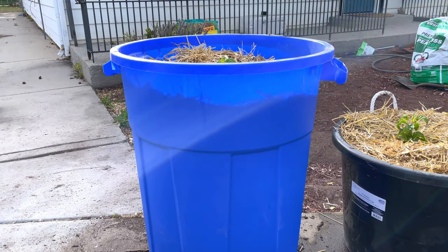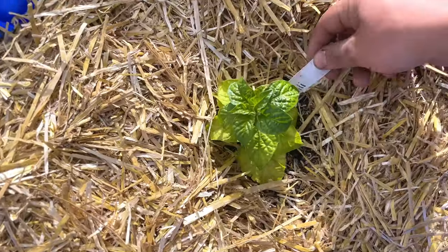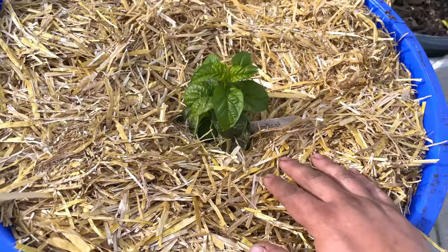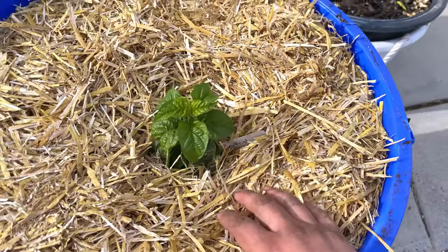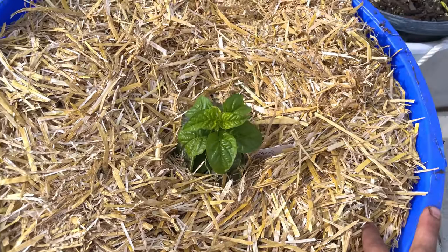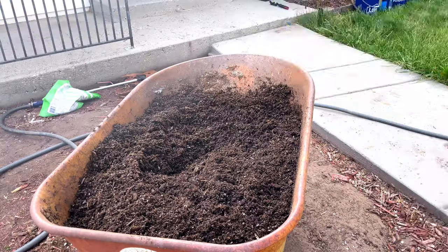Last but not least, this is a garbage can. Realistically with these I'm just trying to grow the biggest pepper plant I possibly can. I've got a fatali and a peach star kissed in here, and I've got a good mulch around them. That's another thing with container gardening — if you can get some straw mulch, wood chips, or something to put over top of the soil, it helps with temperatures and water retention.